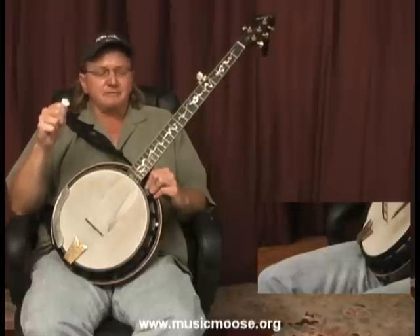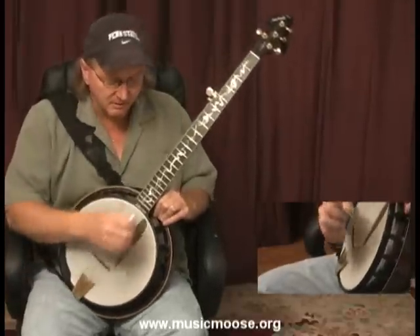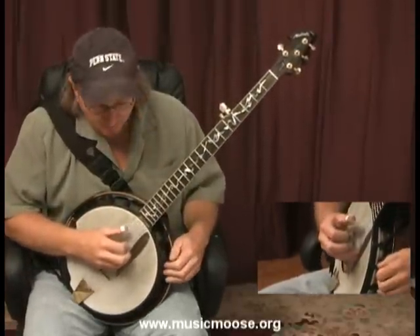I'm going to leave it right there, everybody. Thanks for joining me again, and we'll see you next time right here on MusicMoose.org.